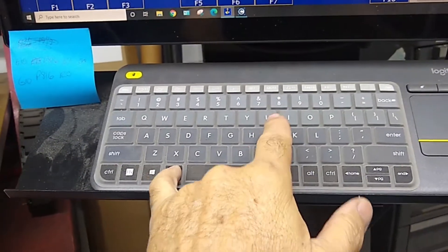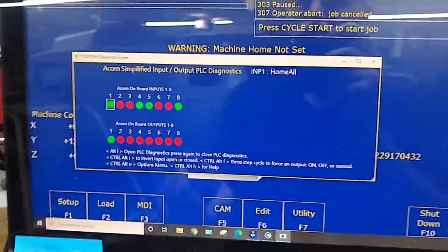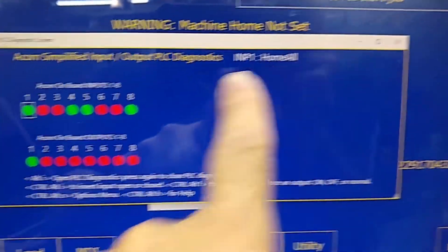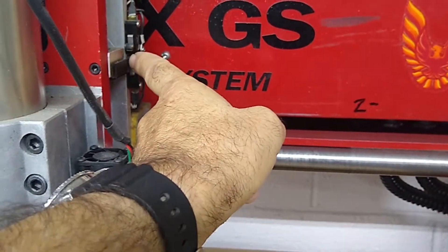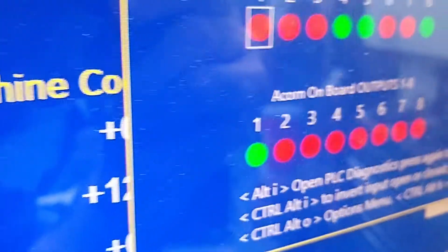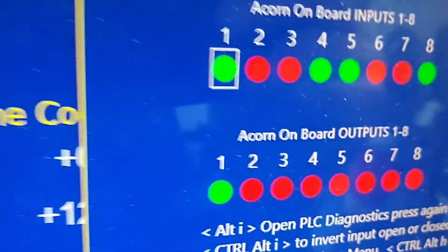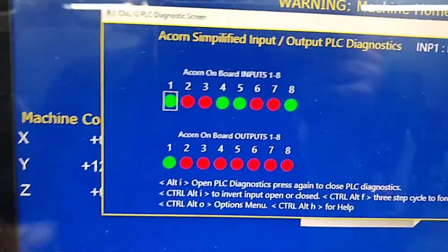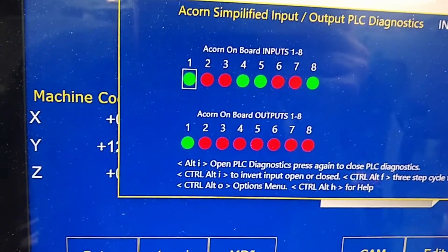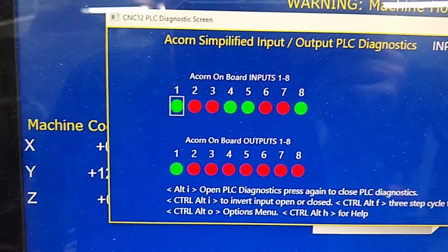Let's go to the diagnostic screen. I'm going to press Alt-I. It's loading the menu and you'll see input one assigned to Home All and it's green. I'm going to go over to my Z switch and press it — you'll see it opens. You should do that to all three of your switches. With the switches not triggered, not depressed, this should be green if you're using normally closed and you've got the three home switches in series and wired correctly.